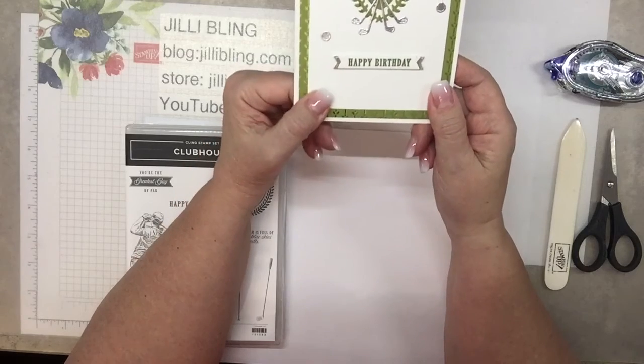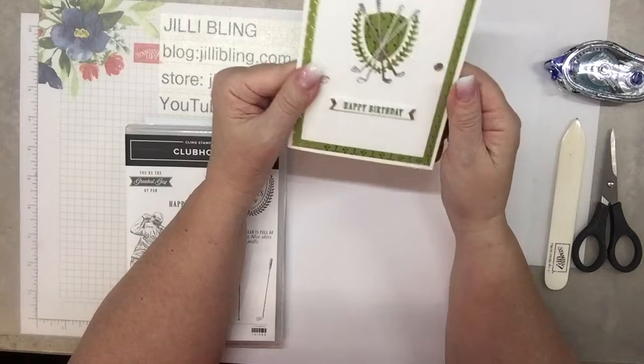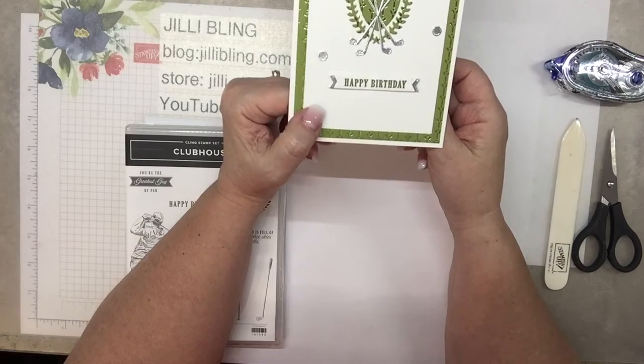I did have one more sheet of this peacock designer paper with the pattern on it. I thought, well, that's kind of a stretch, but I love it. I really, really love how it came out. What a great design. It would still be beautiful in the blueberry — try both, or whatever color foil paper you have, it's going to look great.